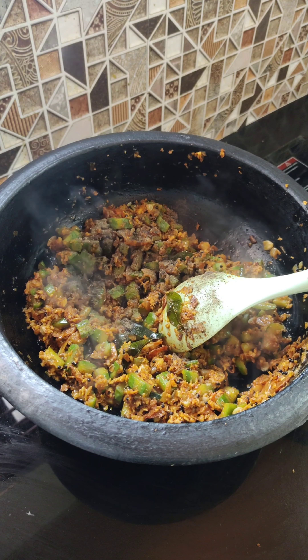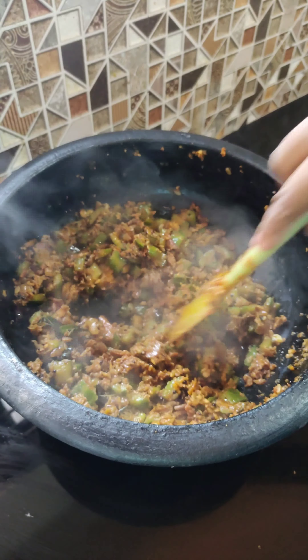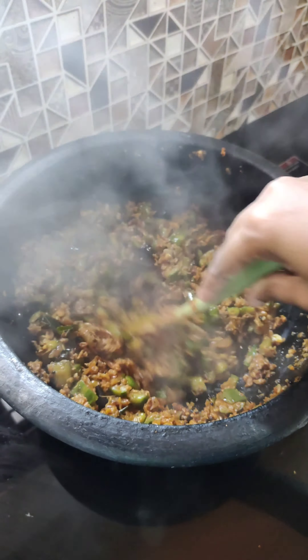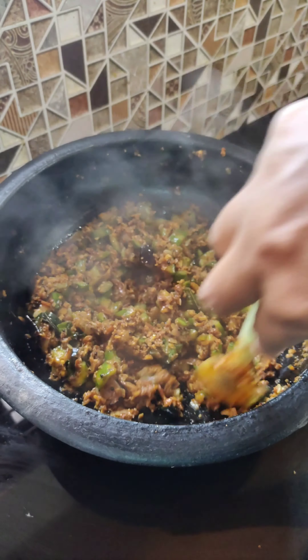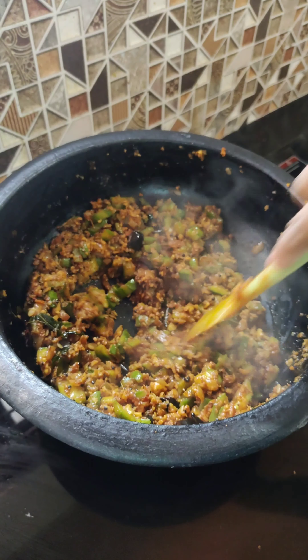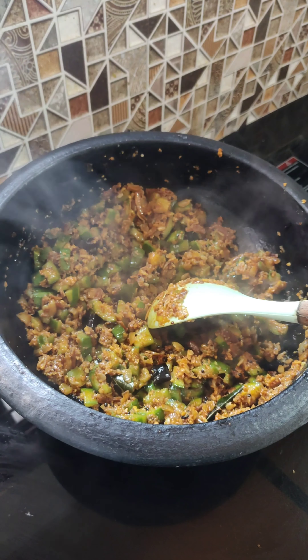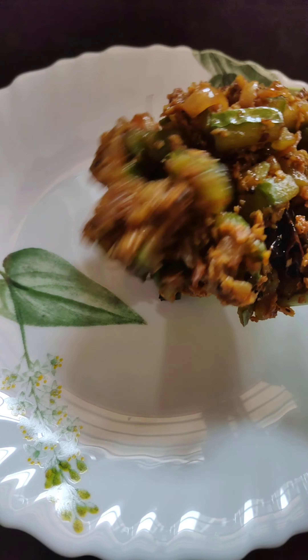We are going to be ready for this video. Check the link in the description. This is our serve plate. The best combination of the Peechinga is to try the Peechinga.